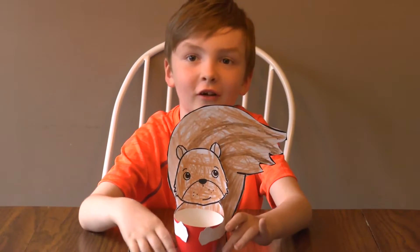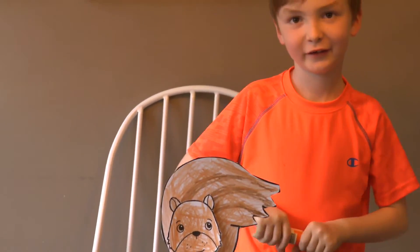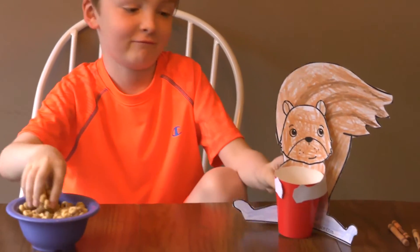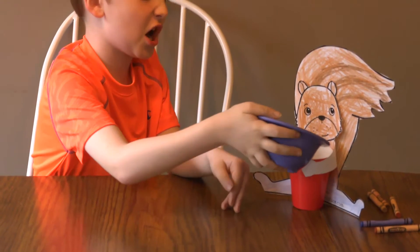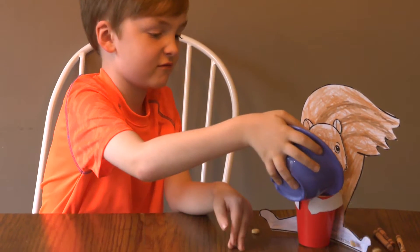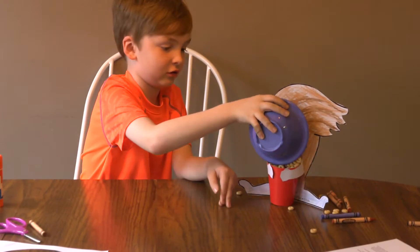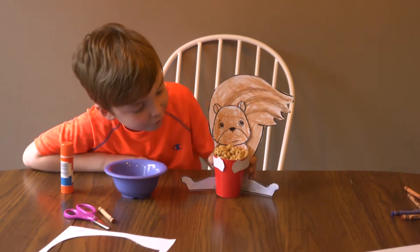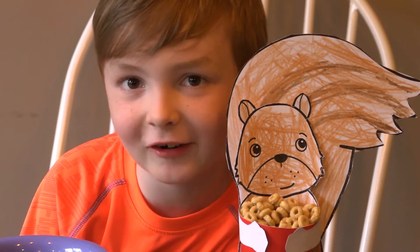Who wants to see Cheerio Squirrel? His name is Terry the Cheerio Squirrel. Who wants to feed the squirrel? Make it rain — raining Cheerios! His name is Terry the Squirrel, and here's his Cheerios. This is the Squirrel Cup Craft.